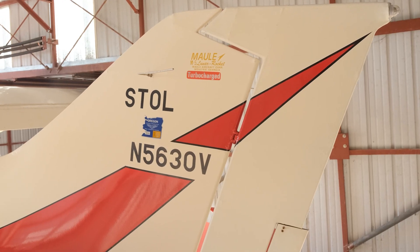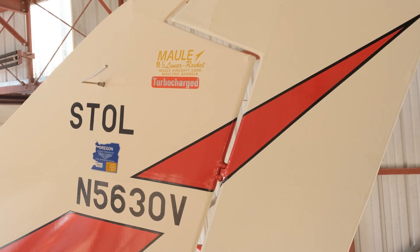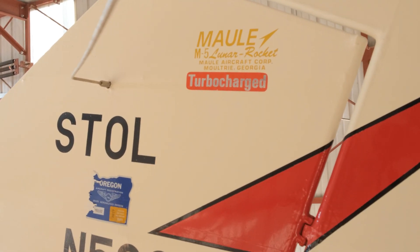Hey everyone, John here. I want to do a quick video on the turbo on my Maul M5. It is the only M5 in the world that has a turbo — a normalizing turbo, that is. I just kind of wanted to go over how I use it and how it's all set up.